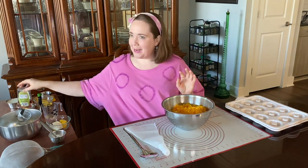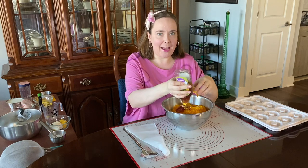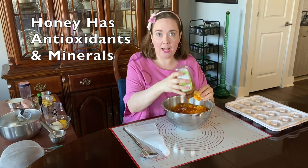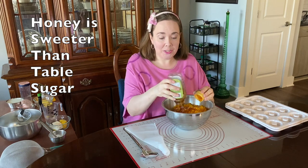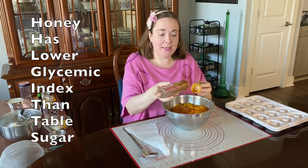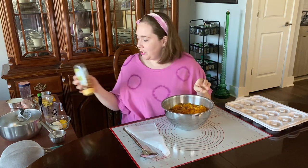Now I'm going to add in a little bit of sweetener with honey — a half a cup of honey. Honey is kind of sticky so I eyeball that rather than using a measuring cup. It has a lot of antioxidants and minerals and it's actually sweeter than table sugar, so I can use less. It also has a lower glycemic index so it doesn't cause a big spike in blood sugar, which is really nice for blood sugar regulation.